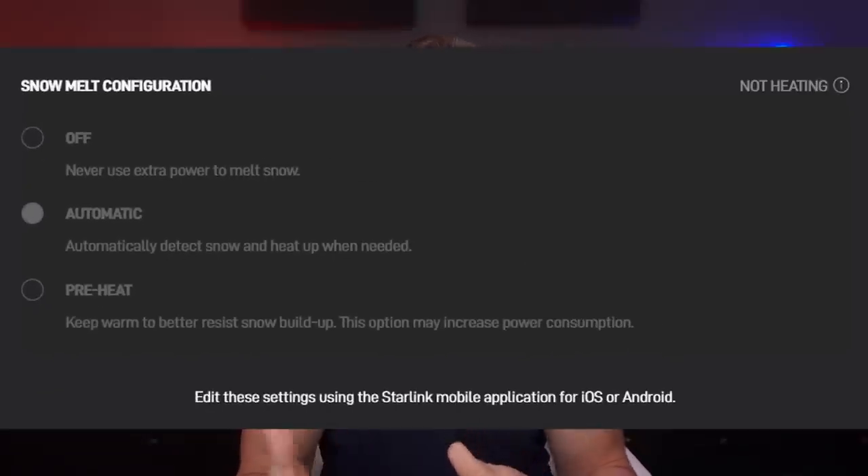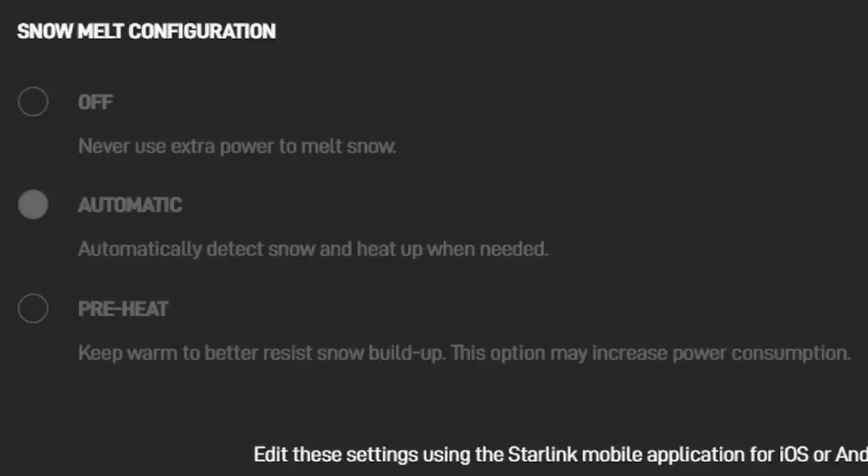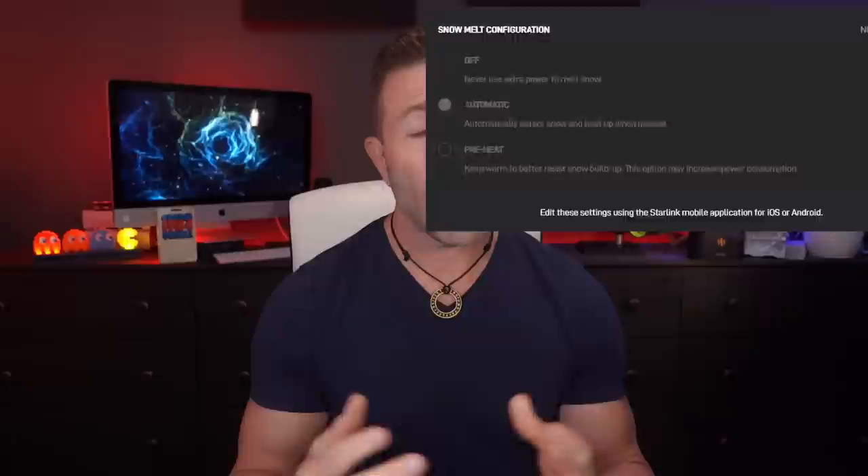If you don't know, the unit has three different options: you can turn your heater on all the time, turn it off, or put it on auto. The people that had their heater on or on auto were having this problem. Supposedly it is fixed, and that's where we're going to get into today.